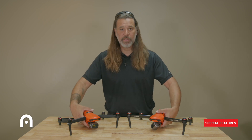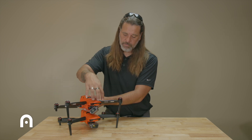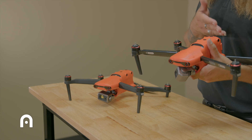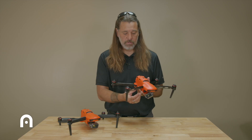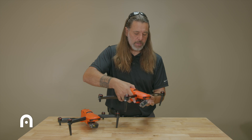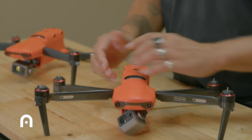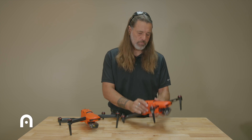Looking at the airframe itself: compared to a standard EVO 2, it is identical in form factor. Obstacle avoidance works the same as before, and the batteries are swappable between the standard EVO 2 and the Enterprise. The arms are carbon fiber, which feels more robust at the joints. One thing to watch out for is putting pressure on the aircraft while pulling batteries out — we've noticed a lot of people getting stress cracks there, so be careful during battery swaps.